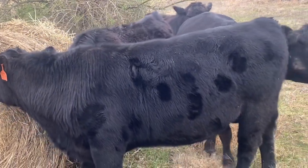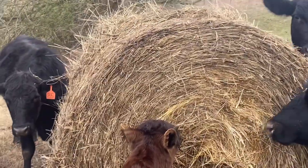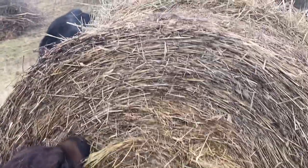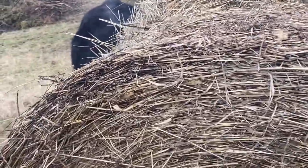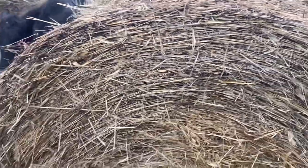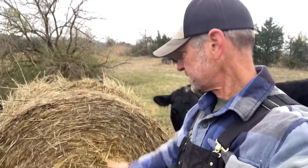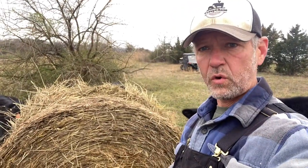The key to getting a good roll on this hay down the hill is to make sure that you roll it the opposite direction versus when it was rolled up. I still quite honestly haven't fully always figured that out. This one looks like the way that I've got it here — you can see clearly the way that it was going. Now I'm going to roll it back down the hill that way. And if it works out well, it will roll out by the time it gets to the end.